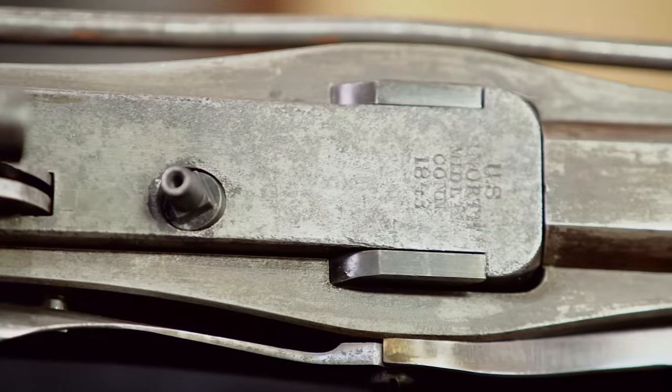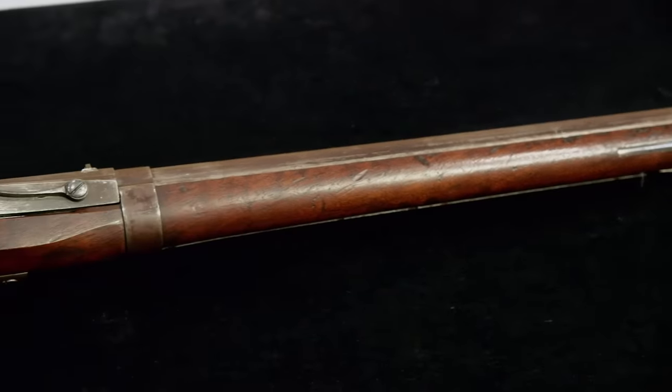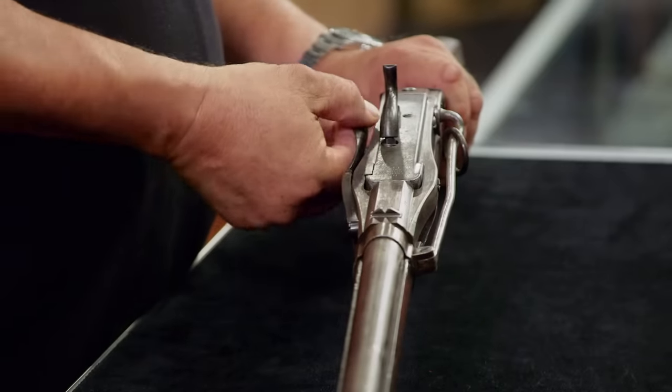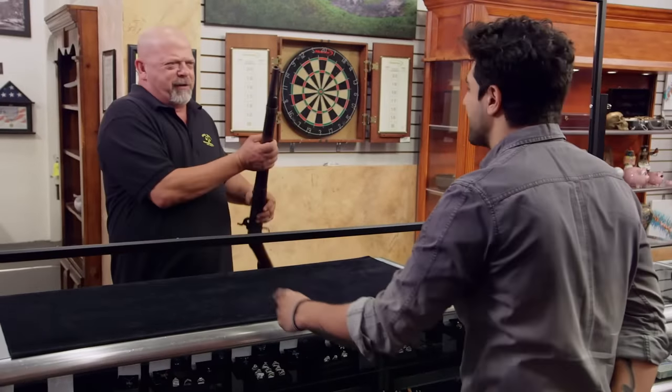Model of 1843 — this was super high tech for 1843. There was a guy named John Hall who invented this cool process. It's a lot easier to load it right through here than lifting everything up through the muzzle.